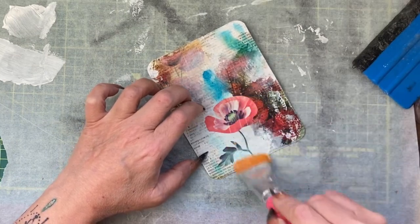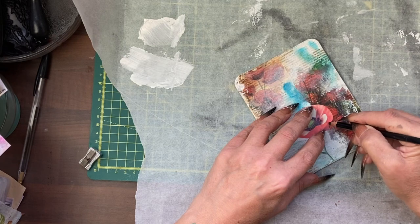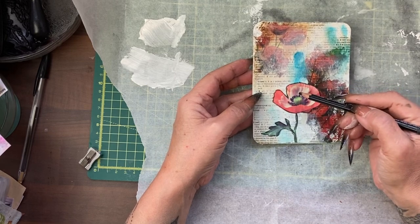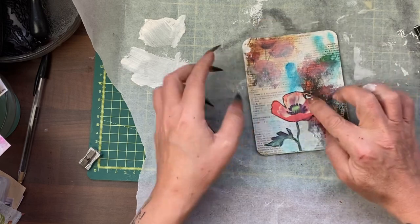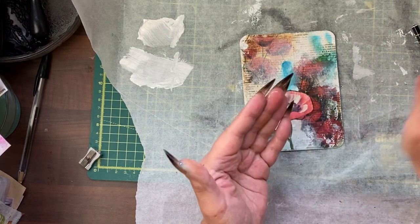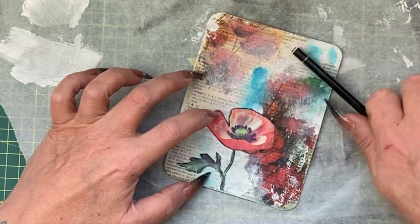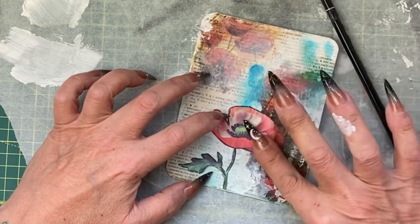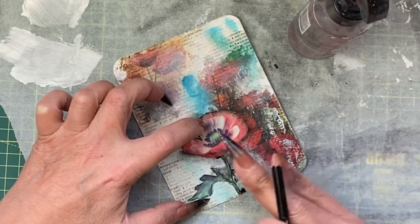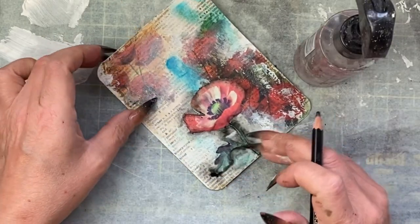Now I want to go over the top of that to make sure everything is protected. I have my Stabilo 8046 and I'm going to gently outline this poppy. By outlining we not only help the poppy pop, but it also helps cover any white paper showing through if we haven't done a brilliant fussy cut. I'm now dampening my fingers and going along this edge to smudge some of the pencil — I want a strong outline but also want it fading at the edges.